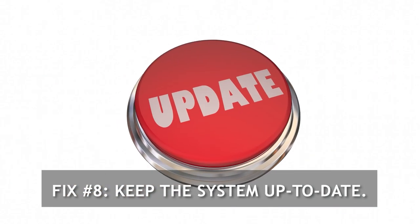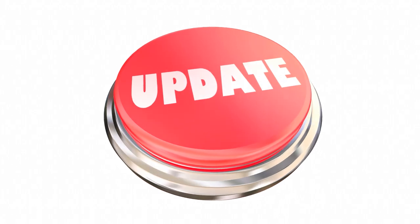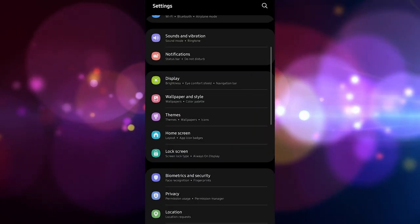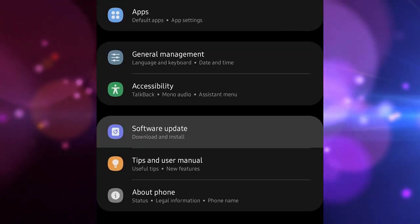Fix number 8: Keep the system up to date. Keeping Android and apps updated may not seem important to many users, but it's just as important as any other solution mentioned so far. Some Android problems are only fixable by changing some code, and since the fix happens without the user knowing it, not many are enthusiastic about doing it.